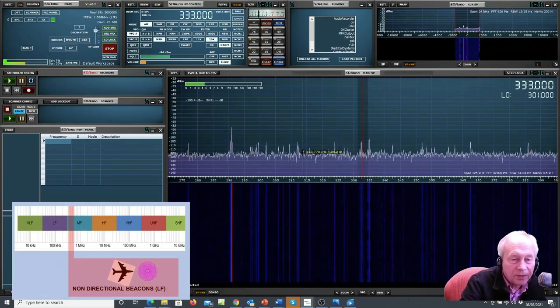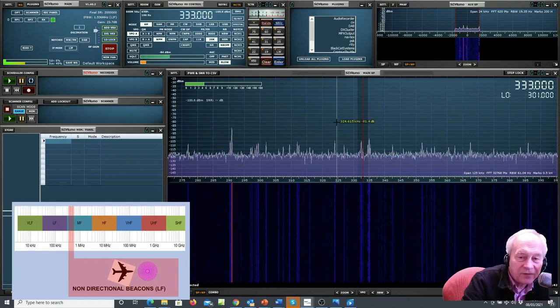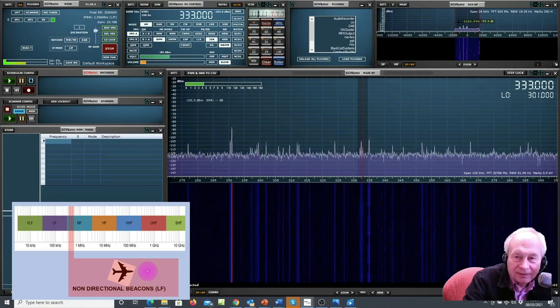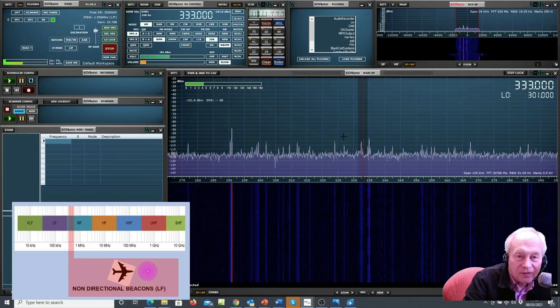Now we're moving up to 333 kilohertz and listening for one of the many non-directional beacons used by aircraft — this is one in Cambridge. You can make out the Morse code 'CAM': that's the CAM NDB from Cambridge. This is the kind of thing you can find above long wave, before you get to medium wave.